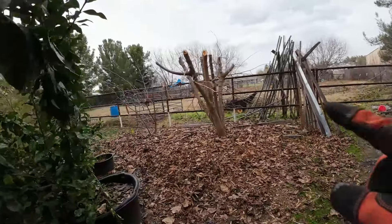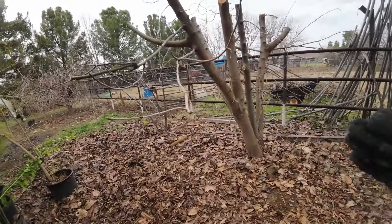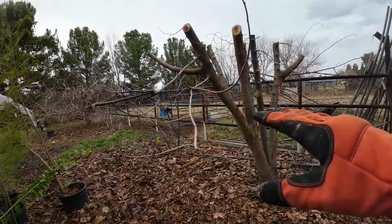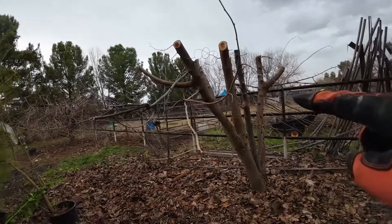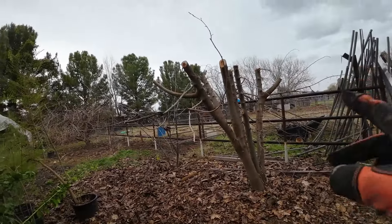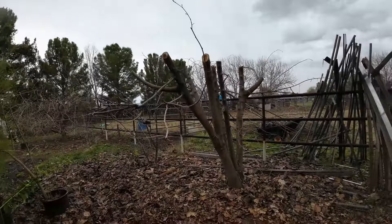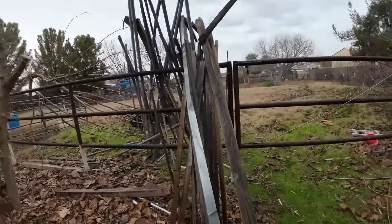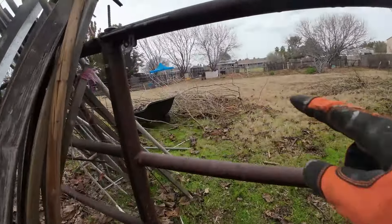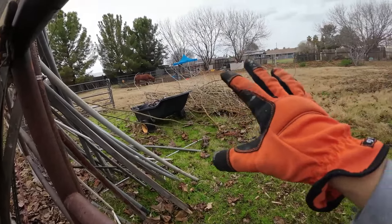This tree right here is the Pakistan mulberry. This one got severely pruned down this year simply because we want to keep it shorter so that way it will branch out lower to the ground and it's easier to reach the fruits. It is about 8 feet tall and you can tell it is nothing compared to what it usually looks like during the growing season. But this is what it looks like in the winter. And all the Pakistan mulberry cuttings are right over there - nothing but Pakistan in this area. We keep them separate.